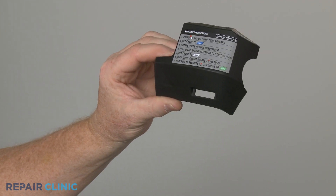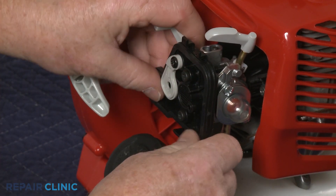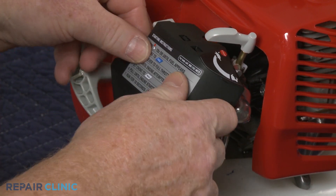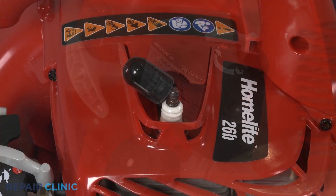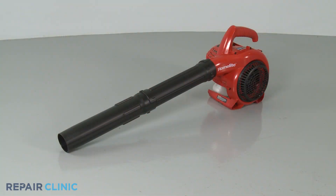Before you install the new air filter cover, make sure the gasket is properly positioned on the filter base, then align the new cover and snap it into place. Reattach the wire and boot to the spark plug and your leaf blower should be ready for use.